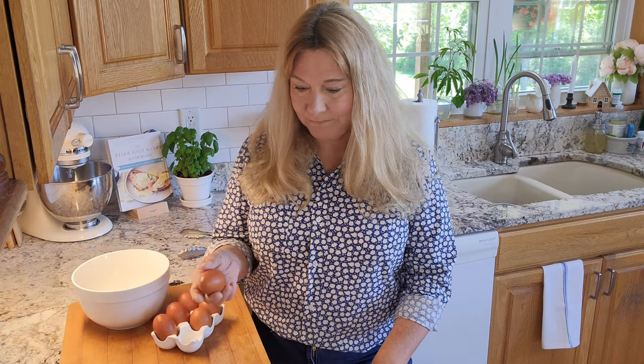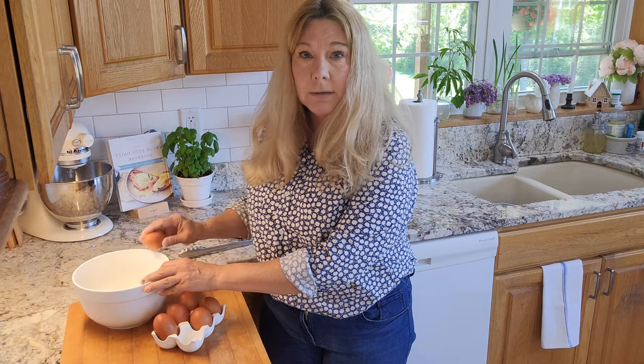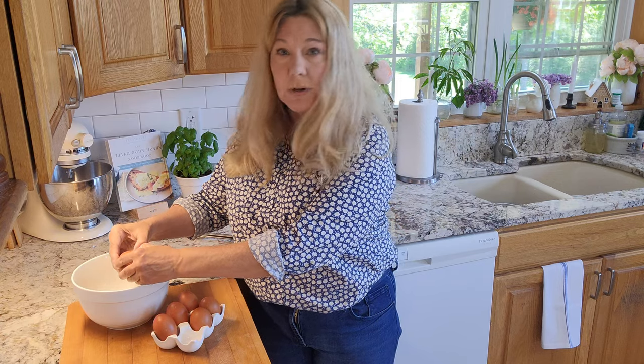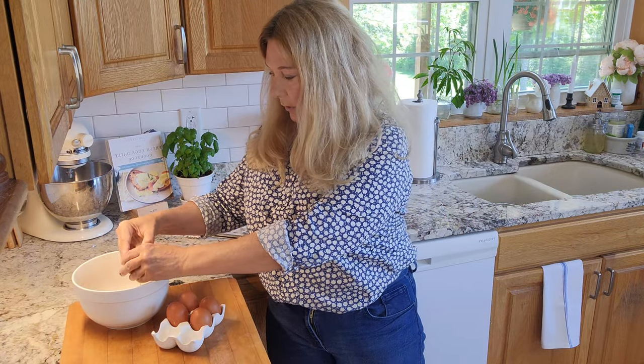You'll see it on cooking shows, in movies, TV shows, blogs, and YouTube — people's tendency is to crack an egg against the side of the bowl and then drop the contents into the bowl, or maybe crack it against the counter or the side of the cutting board, then drop it into the bowl.